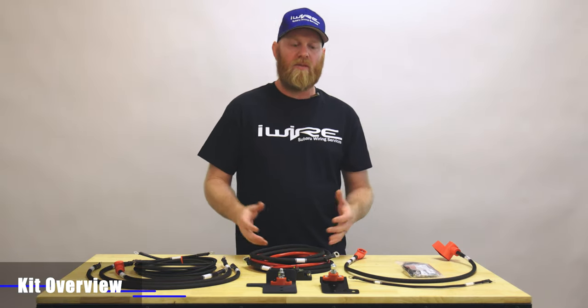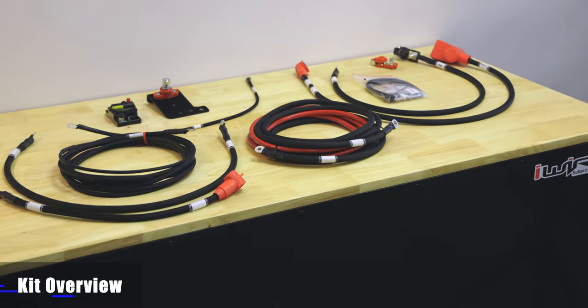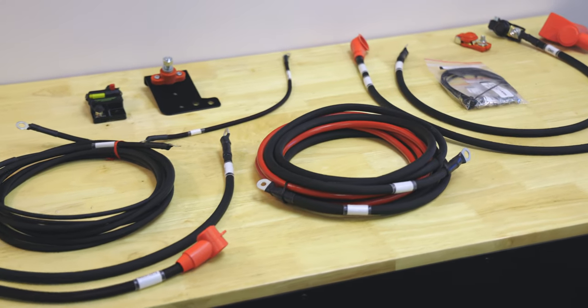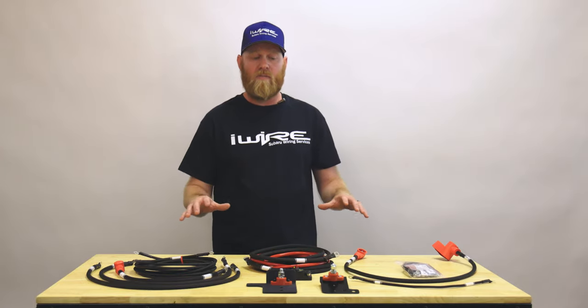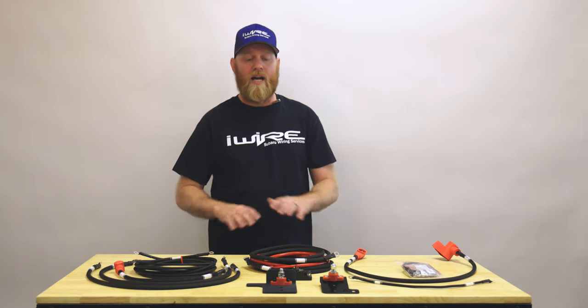It's just a bunch of cables — anybody can do that. But the engineering that went into this comes from building a bunch of custom harnesses for different applications that have been through the ringer. We took all the experience from those situations and built one that is efficient, works in any Subaru, and will make your project super simple. It will last forever, because the most important thing is that you don't cause damage to the car or yourself. So don't cheap out.